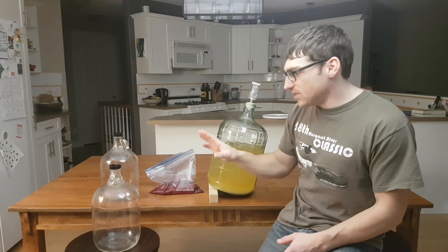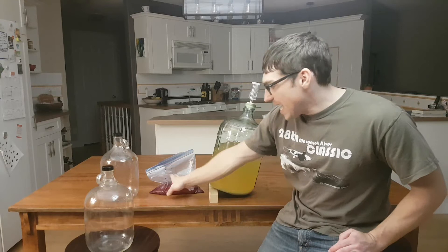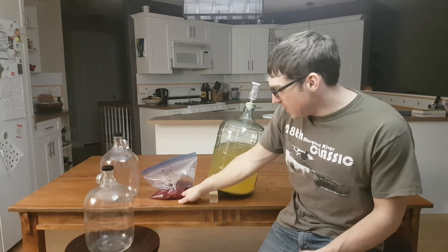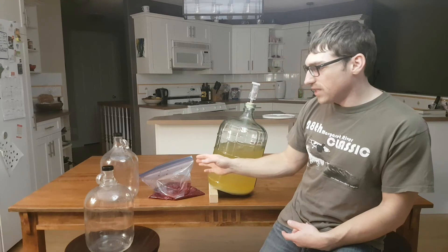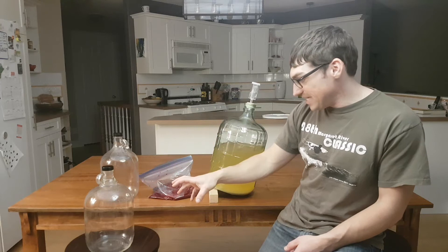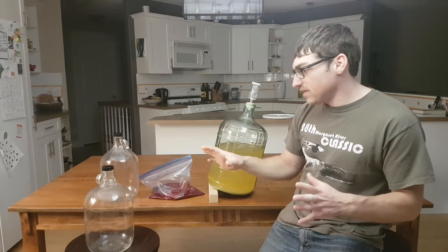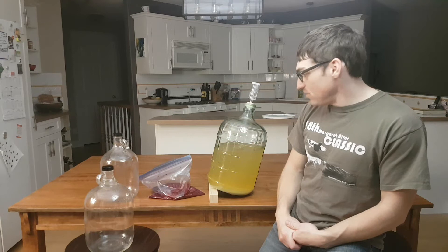What we're going to do is rack it into some smaller vessels. In this big one here, we're going to add some raspberries — a pound and nine ounces of raspberries from Vernon, BC. I put them in the freezer and then squished them all up so all the cells are broken. For that vessel, we'll leave the raspberries in there for ten days. The other vessel is just going to be traditional mead and we'll let it age out. Everything I'm using today has already been sterilized.